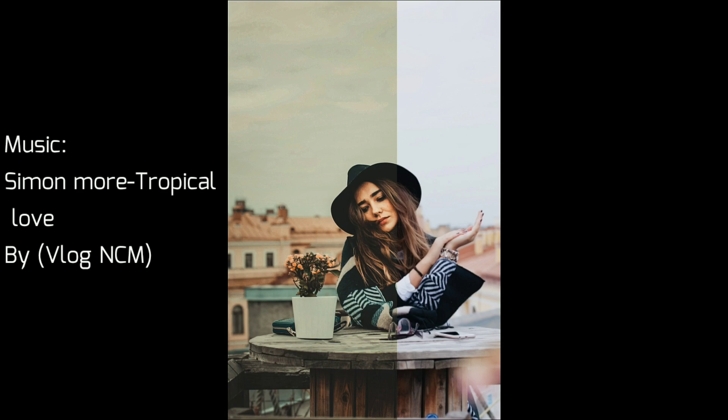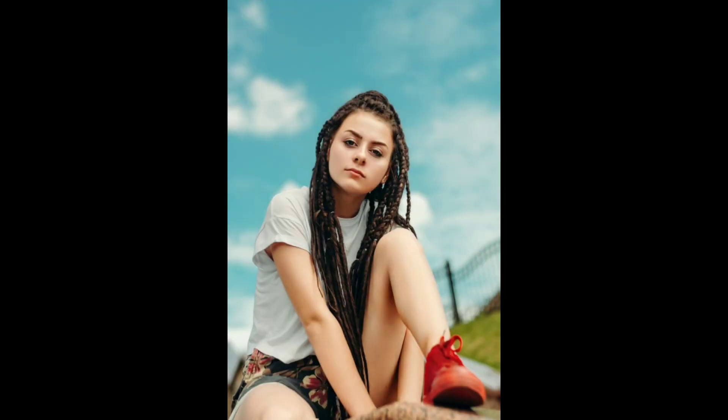Hey guys, welcome back to my channel. This is Ayles, and I'm back with a brand new video. In this video I'm gonna show you how to edit a golden dark look using Lightroom mobile. Before you start, hit the like button and let's get started.